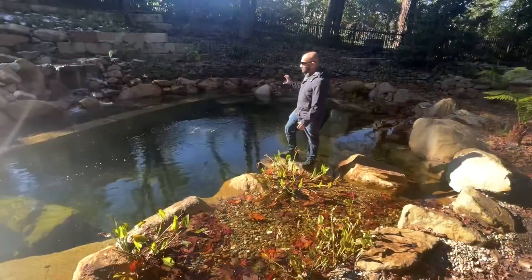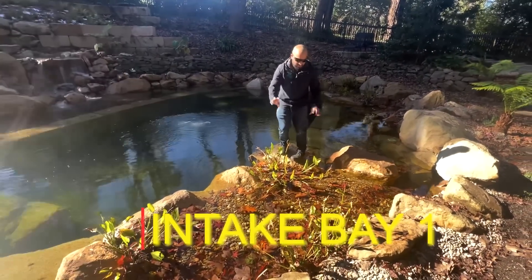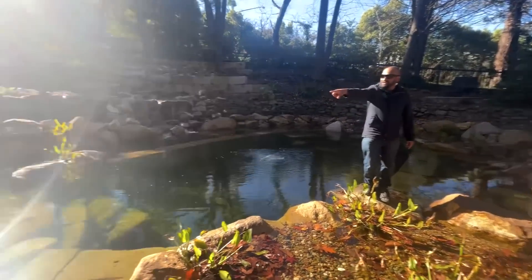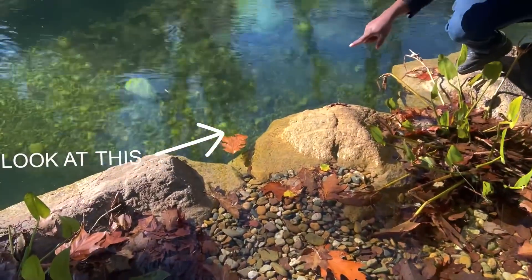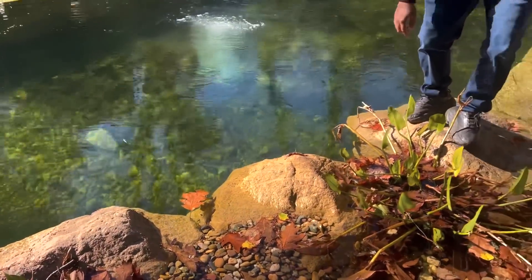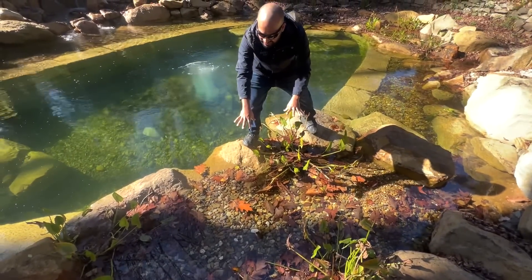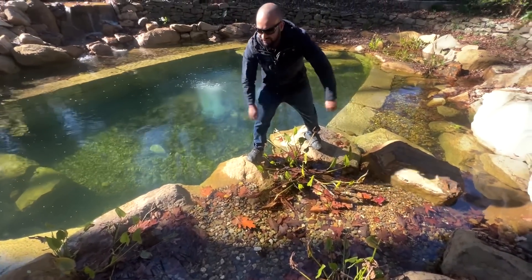So the way the filtration system works is we've got this intake bay here. There's one here, there's one over there, and there's another one just there towards the left. So all the leaves at the surface get drawn in, as you can see here. This is the intake bay. You've got this big gravel here — the 30 to 50 mil — and all the leaves fall here so you can rake it out whenever you want.